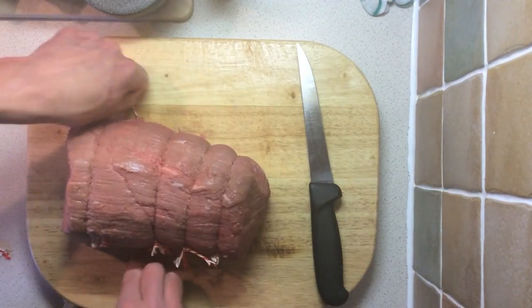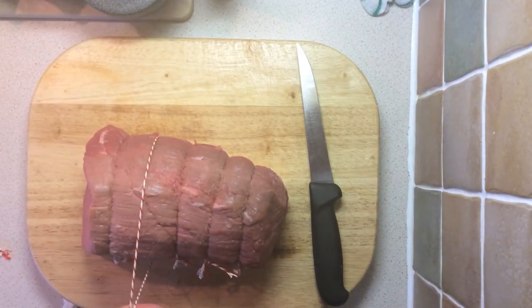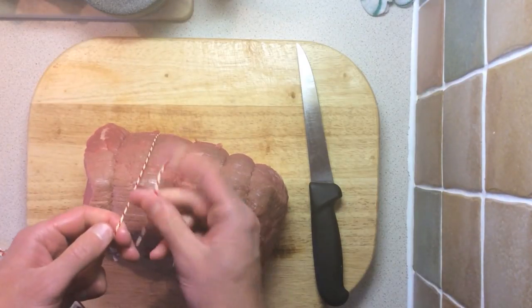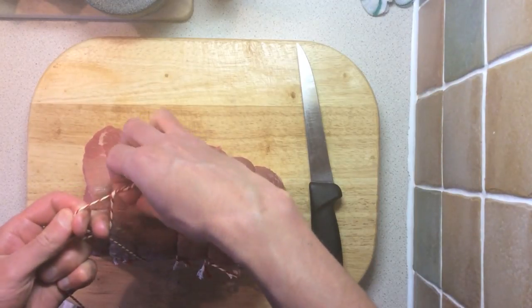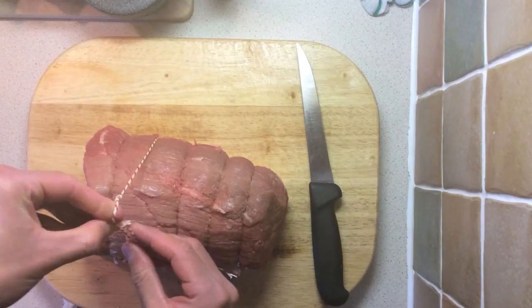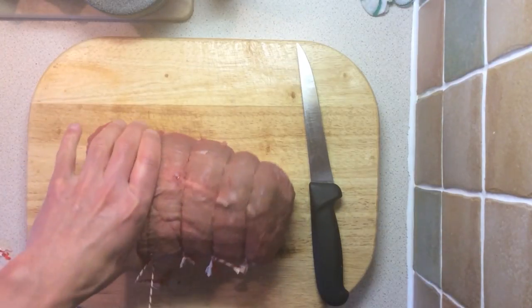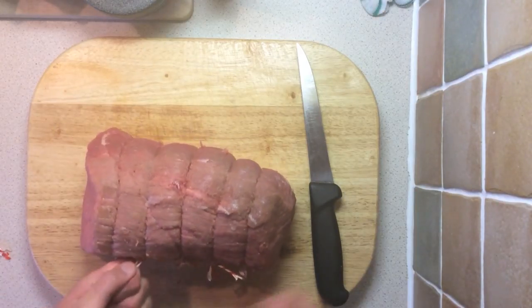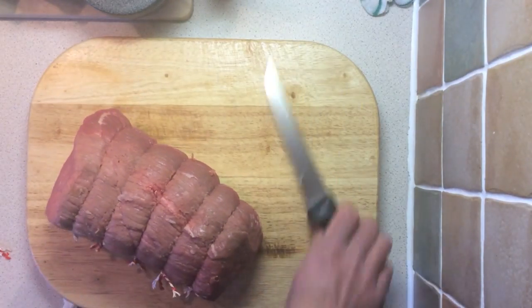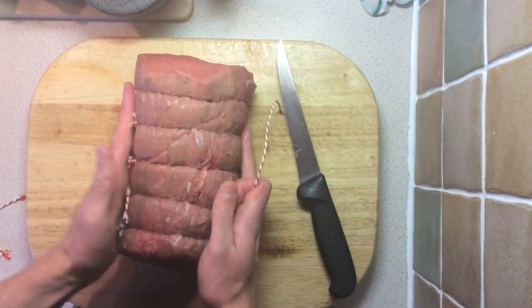I'll show you that technique one more time. Just as before it's underneath, and instead — where previously we showed you to go through the loop — you go around the back and pull it back through. Pull that tight, twist the loop, and snip it off just like so. You can see that is beautifully tied.